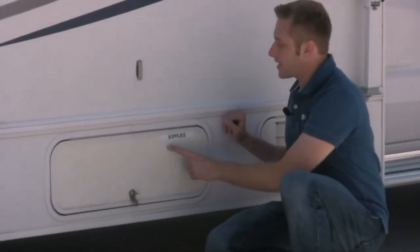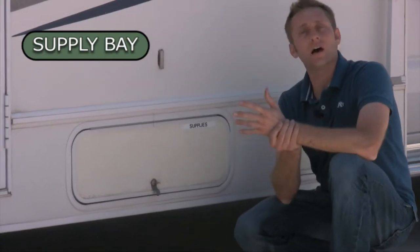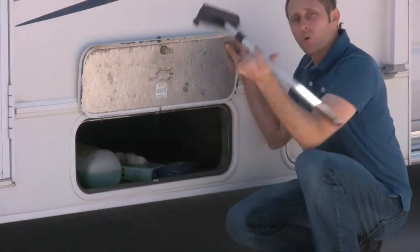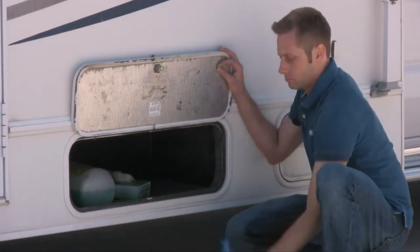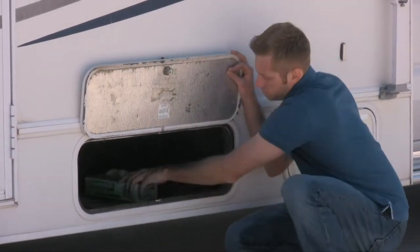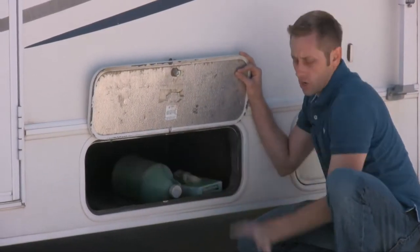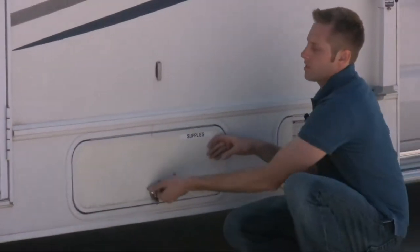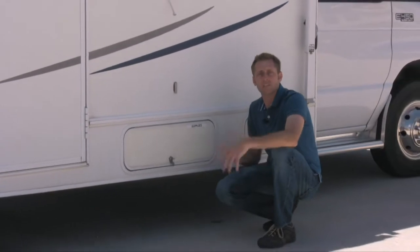All of your supplies are going to be right down here in the labeled supplies bay. In here you will have your latex gloves, a wash for your bugs — which helps a lot — usually a quart of oil and your bug wash. If you're low on anything, just let me know and I'll replace it. If you have to buy something, keep your receipt and I can take care of you.